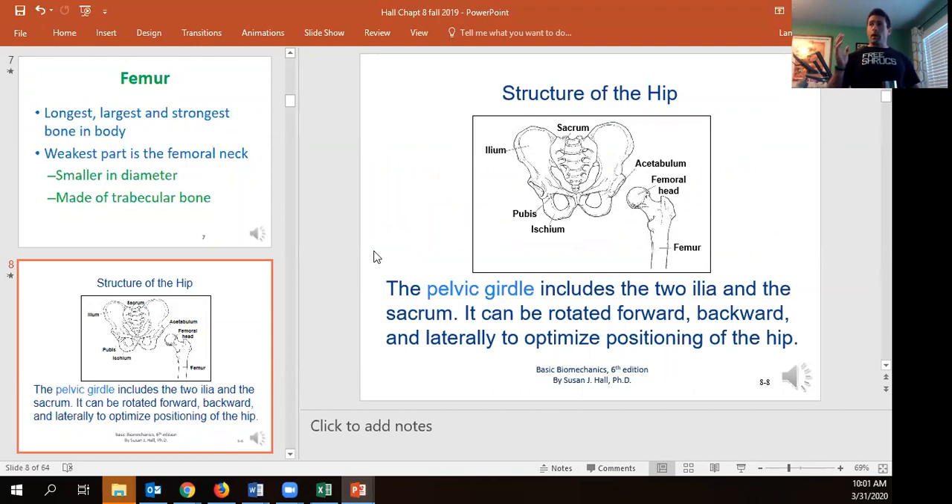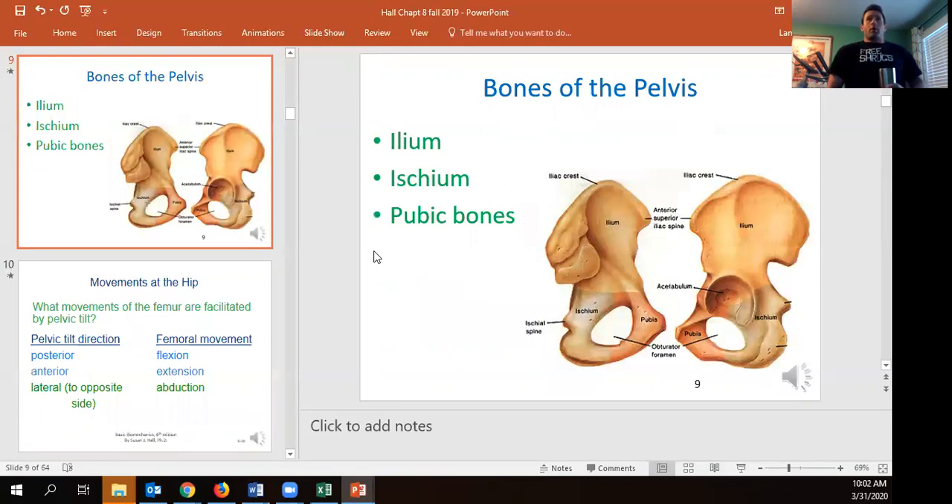The pelvis is made up of three different bones: the ilium, which is the iliac crest — the higher part going in front; the pubis, which forms the pubic symphysis; and the ischium, which is the posterior and inferior component of the hip bone. This arrangement allows us to put the hip in a position to produce and absorb force. It's much more stable than the shoulder girdle, where the scapula can move dynamically.